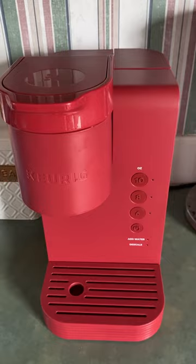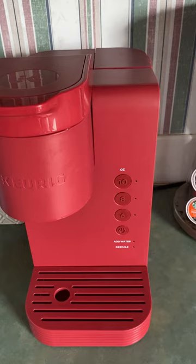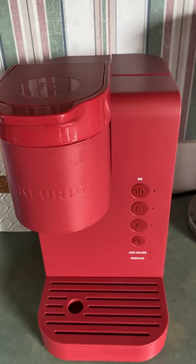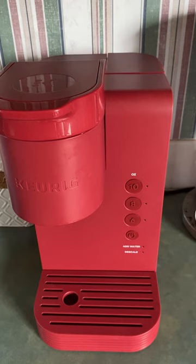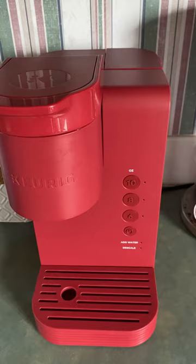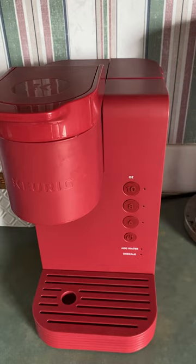Hi guys, so today I will be doing a video on how to descale this Keurig machine. I know this can be a very frustrating process — I tried pretty much all day yesterday trying to figure out how to descale it. After so many attempts I finally gave up and decided to look up some videos. Some videos showed how to descale it but with missing instructions, however by piecing together many of them I was able to come to a solution. So without further ado, if you want to know, continue to watch.